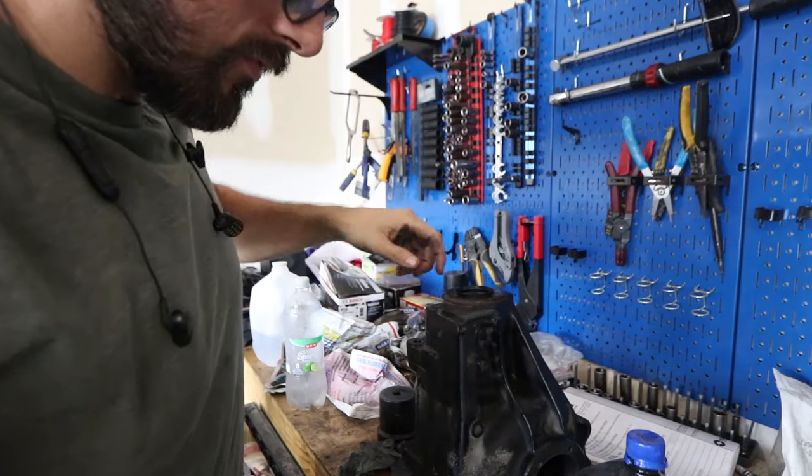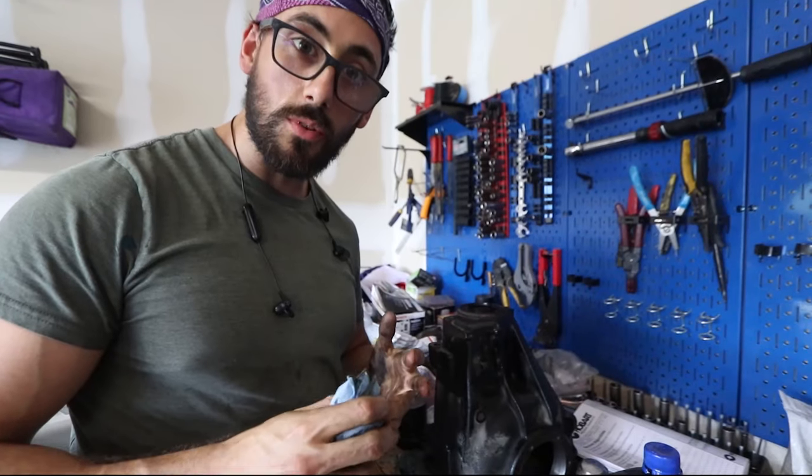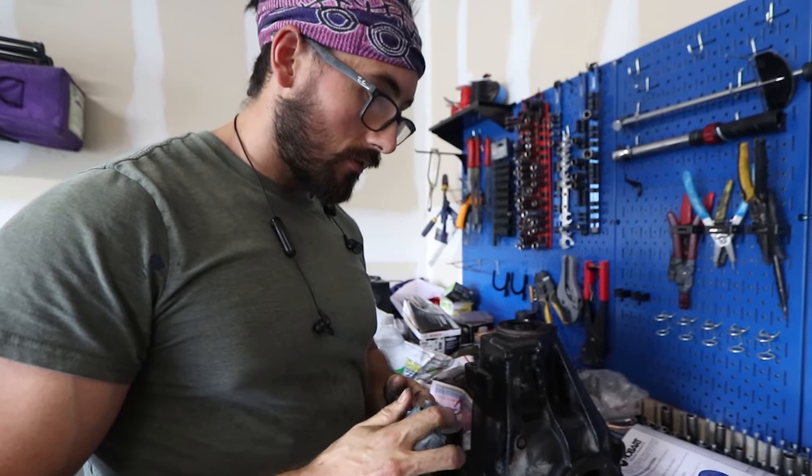Uh-oh. Oh no. I just realized I installed that seal without putting the pinion bearing in. It was at this moment that he knew he fucked up. That was really, really stupid. Oh my god, I am an idiot. So guys, this should just be called 'take a drive with me across the city' because that's literally all I've been doing today. I found the BMW dealership here in San Antonio that actually has one of these parts in stock. They want $25 for the seal that I get on Amazon for $10, but I'm an idiot so whatever. I'm on my way there - they close in about an hour and it's on the complete opposite side of town. Wish me luck.